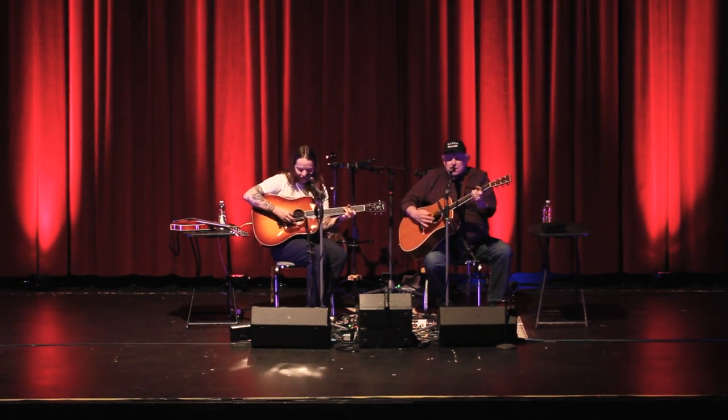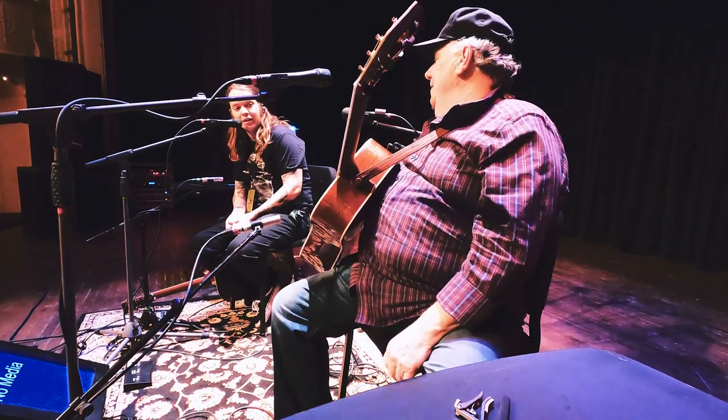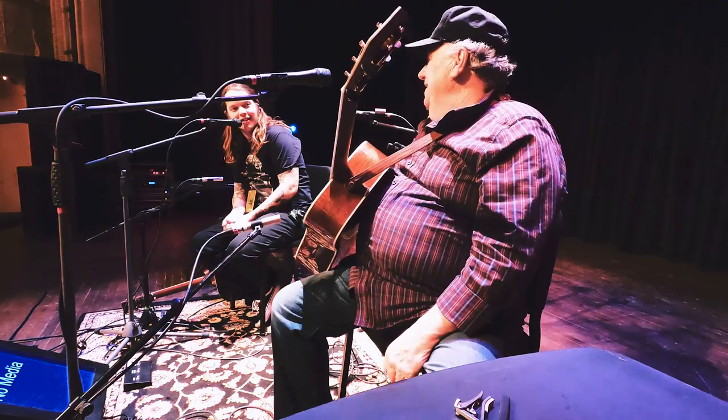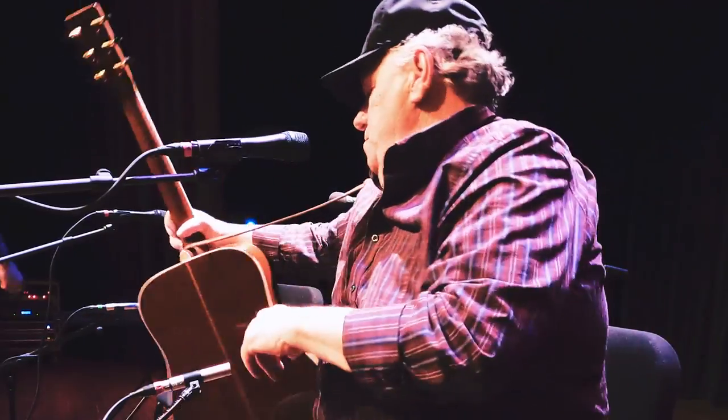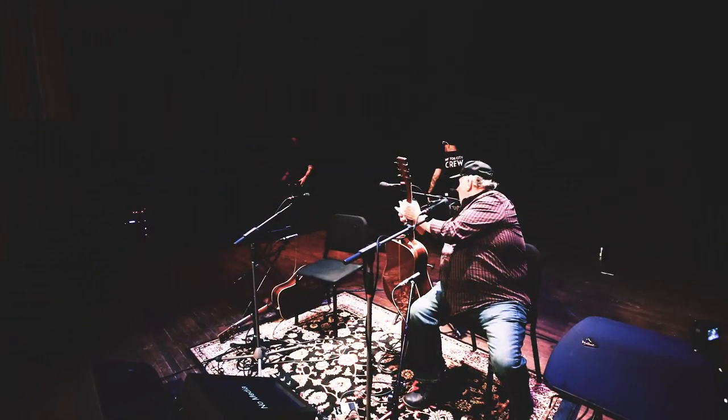The guitar sounds pretty good. Yeah, sounds pretty good. It'll pass. It's old. Maybe you ought to try a new one.